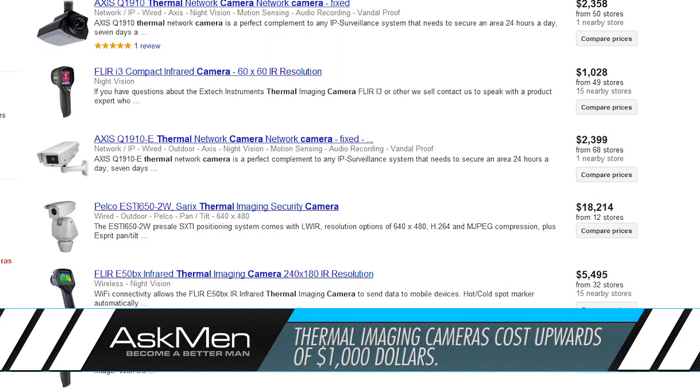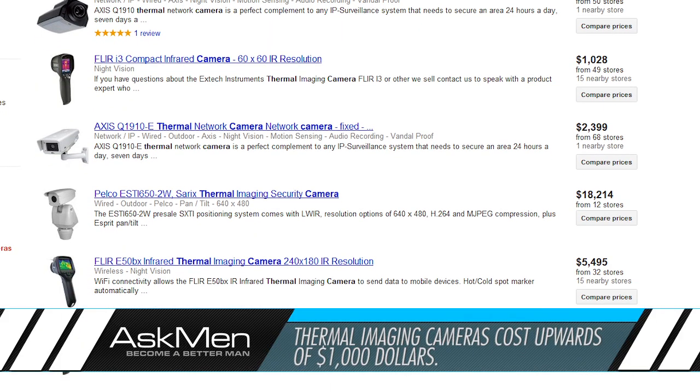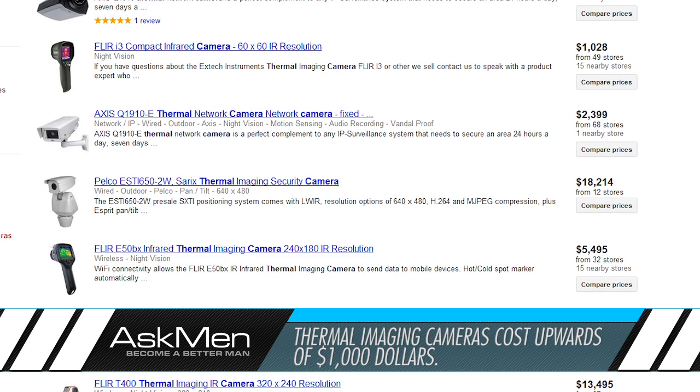Hey, what's up guys, today we're taking a look at a very cool piece of DIY ingenuity. Modder Andy Rawson was looking for a thermal imaging camera to find air leaks in his house so that he could improve energy efficiency. The only problem is that one of these cameras costs anywhere from one to twenty thousand dollars, so since spending that much cash on a gadget isn't really saving money, he decided to build his own.